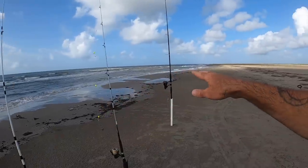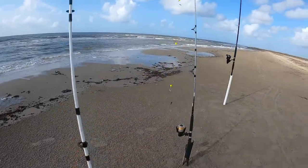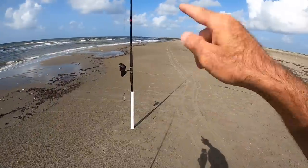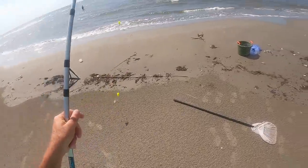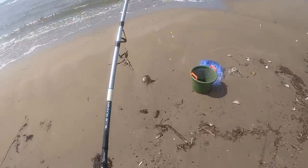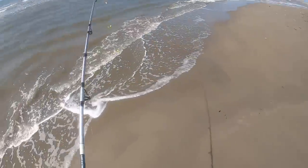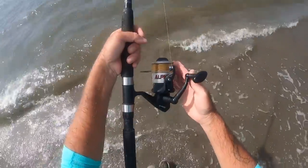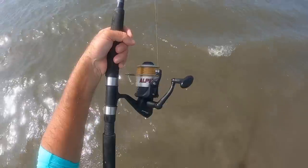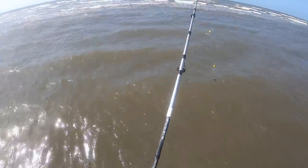We're going to chill and put out two rods right now with fish bites. We've got to get some live bait for that one. I spent some time trying to get live bait, but there's not much mullet up here. So I have a pompano rig here with some fish bites — it's a mix of shrimp and crab. This is that 45-pound test gold line that Charlie sent me.